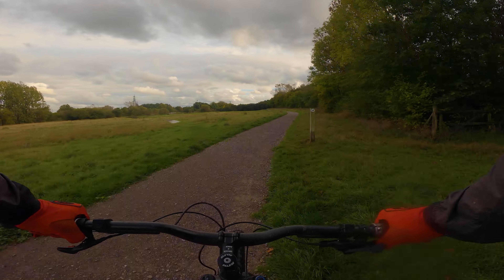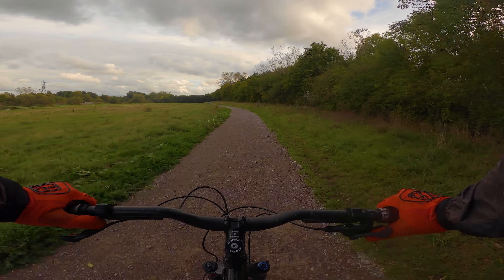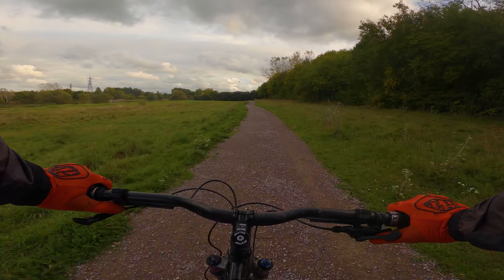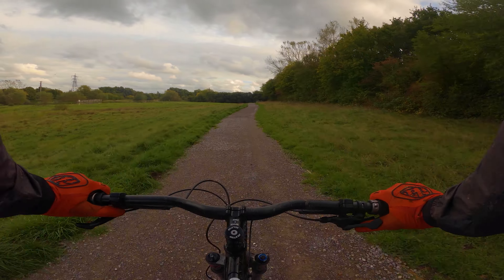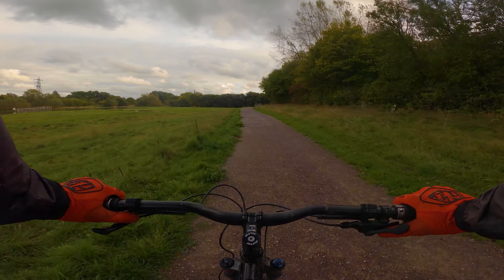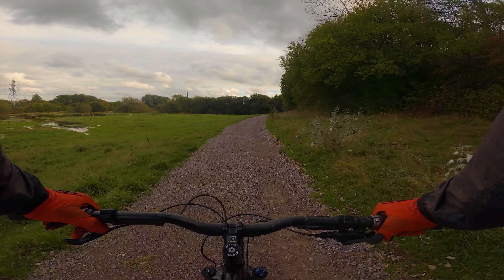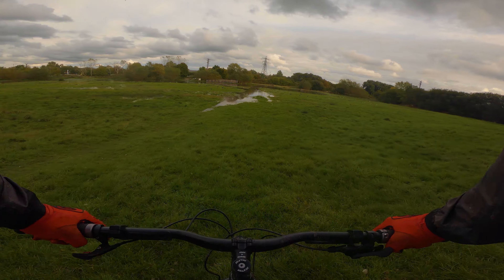So it looks like we may have an issue. There are gulls swimming on the footpath. What do we reckon — walk all the way around, or see how far we can get?